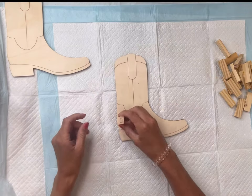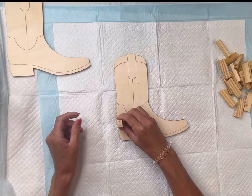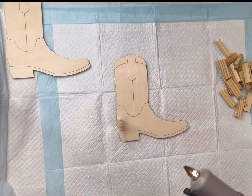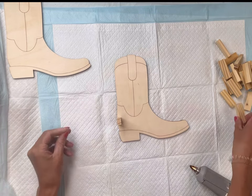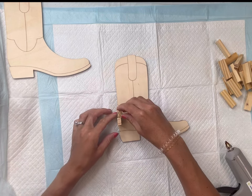I have these wood laser boot cutouts — I got them from Hobby Lobby, they were two dollars and 99 cents each. I also have these tumbling tower blocks, which you can get in a pack from the Dollar Tree.